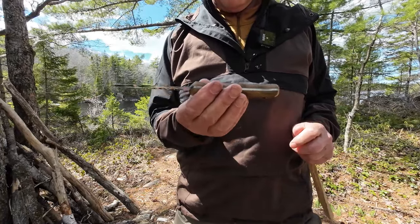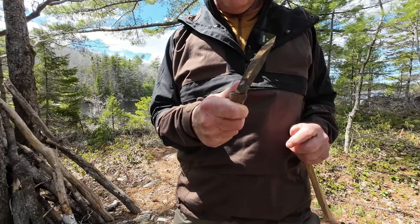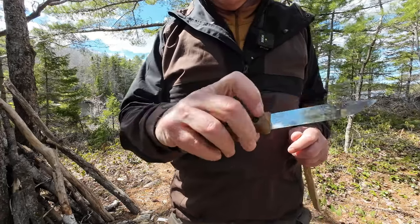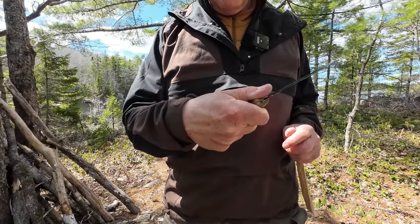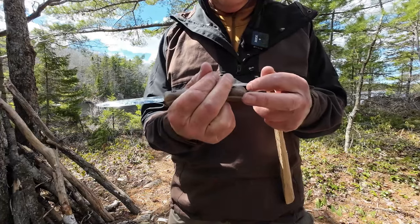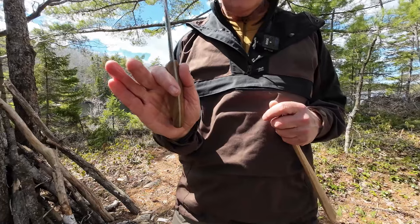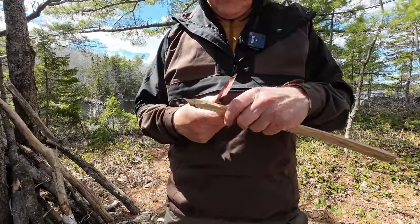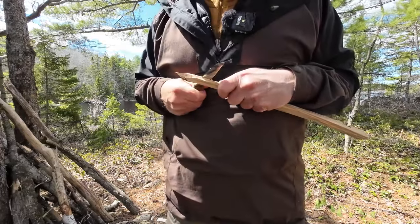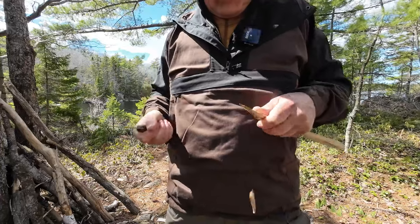It is meant to be a bushcraft knife, so it should be usable in all positions, especially the reverse position. This knife does have a bit of a shoulder here, which is nice for thumb placement in the reverse grip. The pommel — just a small beak — is pressing into the meat of my hand, but it's not uncomfortable. Remember, this is a pretty small knife. Let's quickly put a point on this stick using the chest lever.